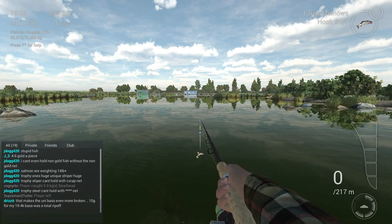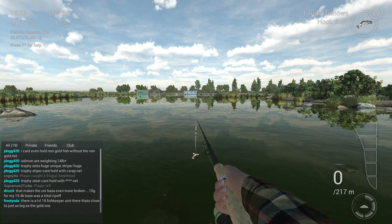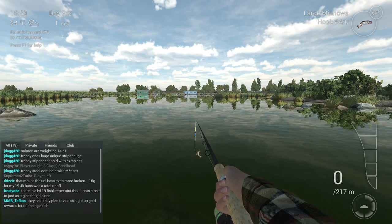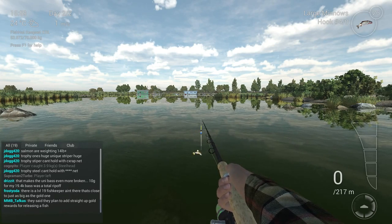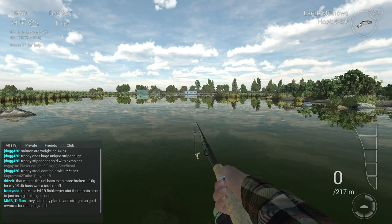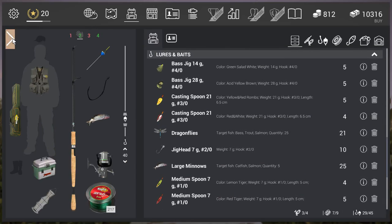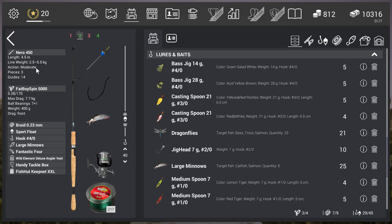The main problem with the salmon is that it's really hard to catch. For a normal fish, it's really hard - if you compare to the carp, you just throw in and almost every throw you get a carp. That's not the story with the salmon. For my rod I'm going with the Nero 450 - I think everybody is almost fishing with that rod. I'm using the Fatboy Spin 5000 reel.